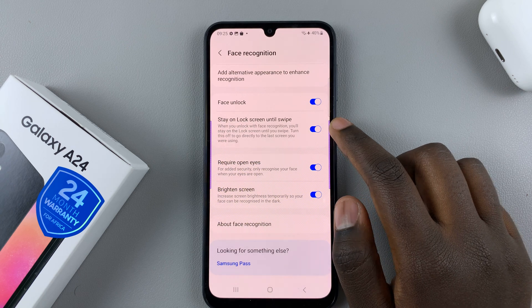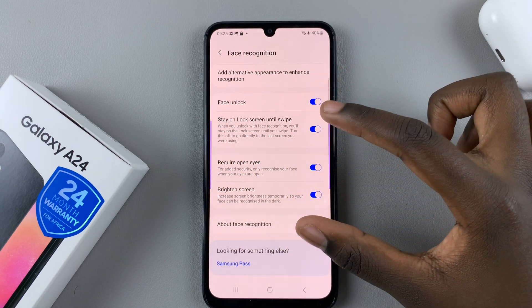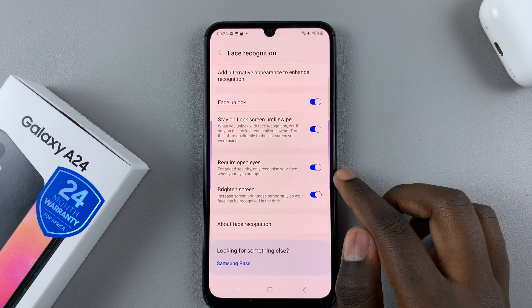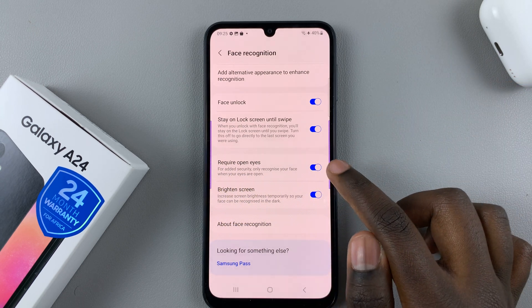You can also have it stay on the lock screen until swipe, so the face icon will stay on the lock screen unless you swipe the screen.